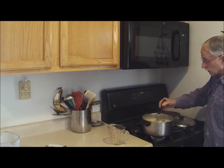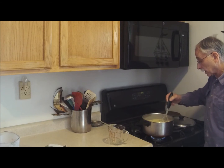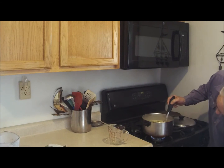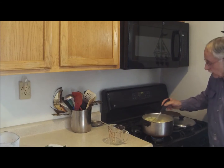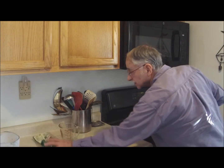Now we're going to add approximately a cup and a half of fresh broccoli that's all been chopped up. That's going to go in there, so we're adding a little bit of body to it. But wait, there's more.